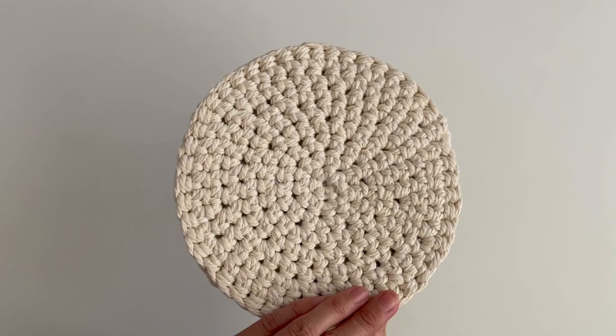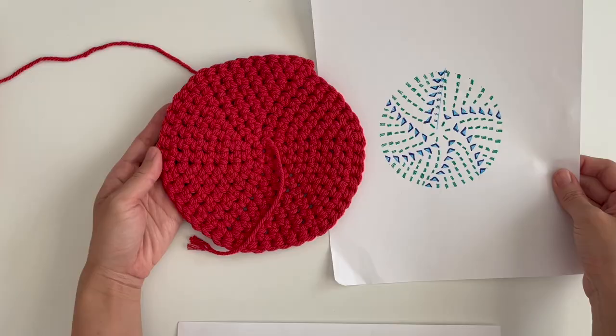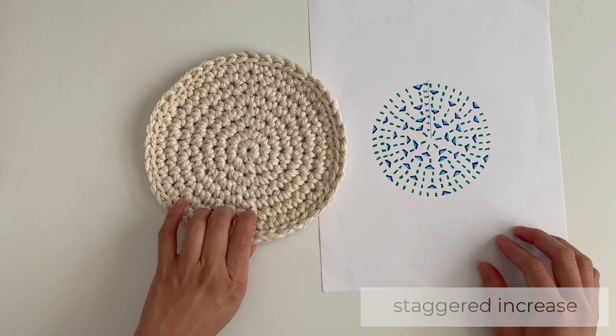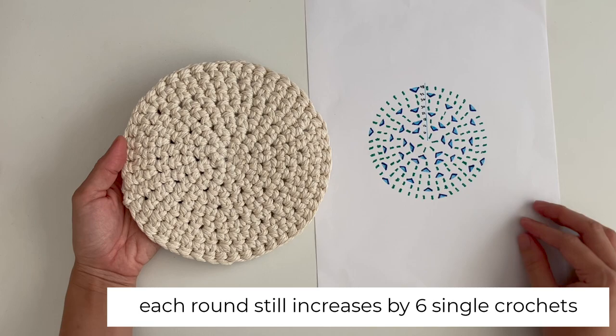Hey guys, I crocheted these round potholders or trivets using macrame cord. They could also be used as coasters. For the rounds, I usually stack the increase, but since this was a thick cord, it looked more like a hexagon than a circle. So for these potholders or trivets, I staggered the increase.